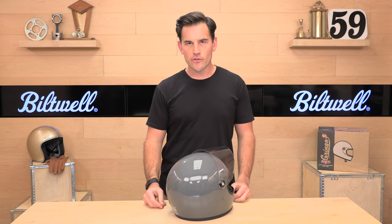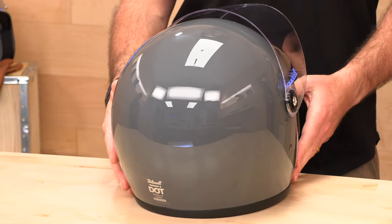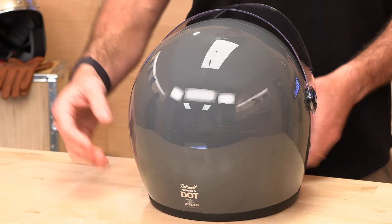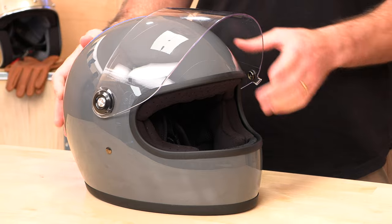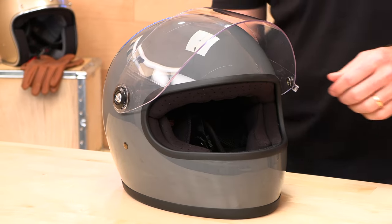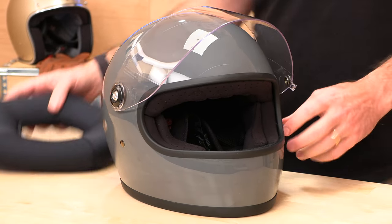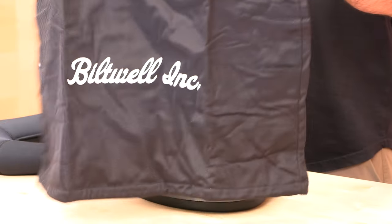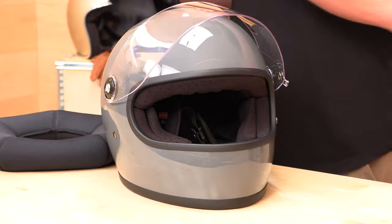This is a classic spherical design with your DOT and ECE stickers on the back, and it does look good. In the box you're going to get a manual and this super cool Biltwell helmet sock, because you need one of those.